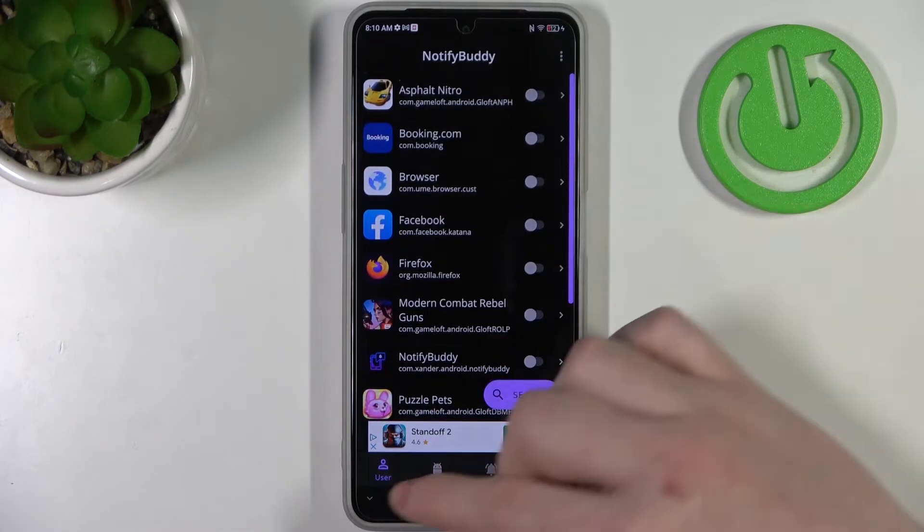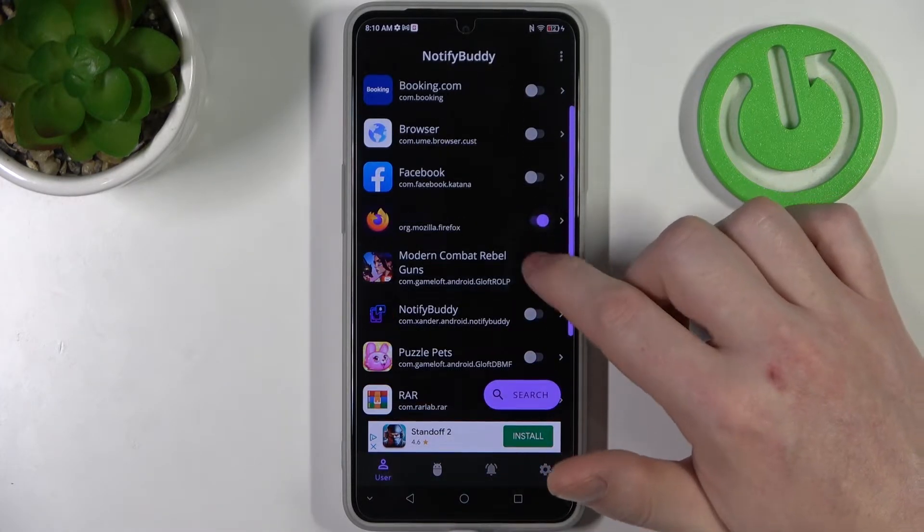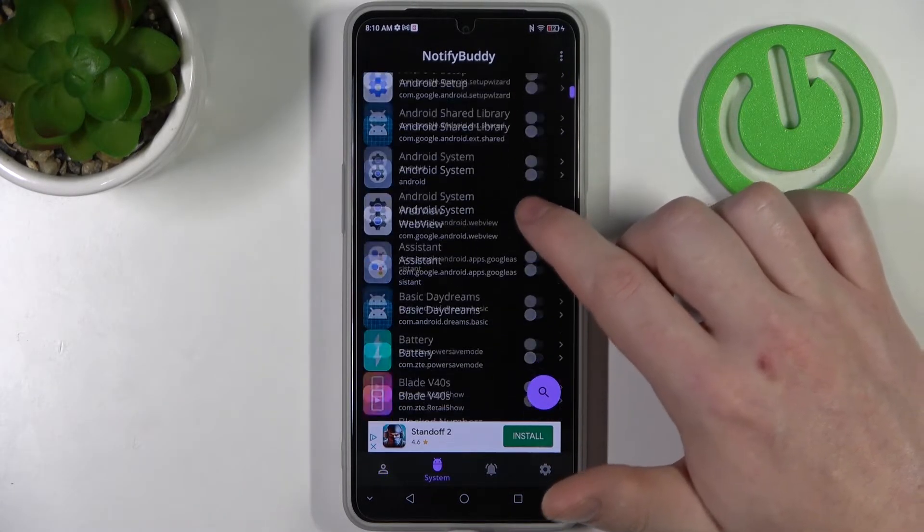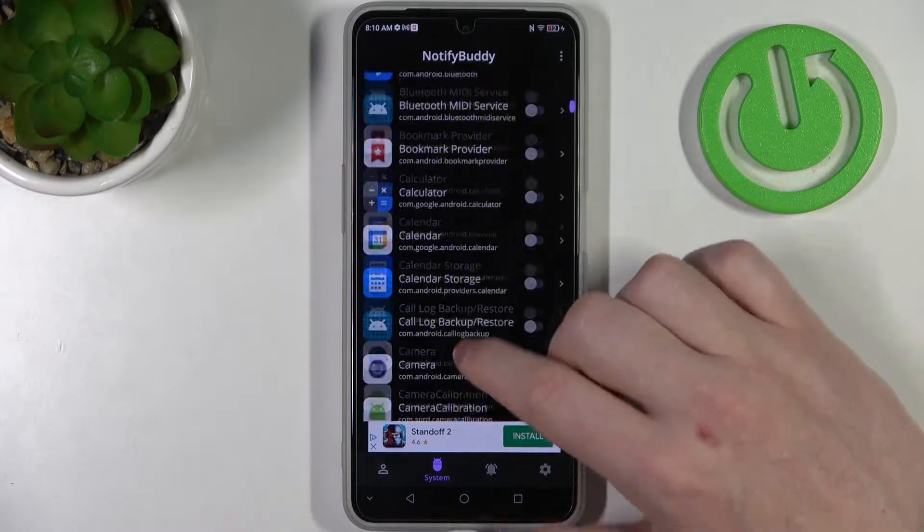In the first tab, which is user, select any app to allow custom LED lamp notifications. In the next tab we can find the system, and here are all the system-bound apps.